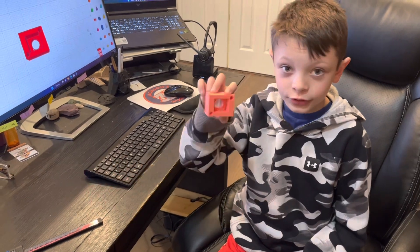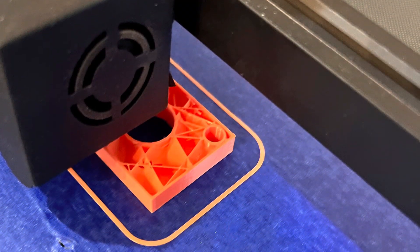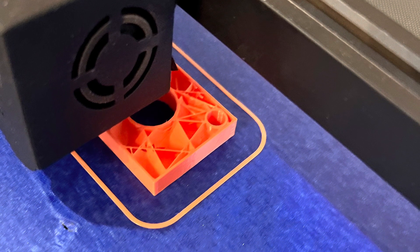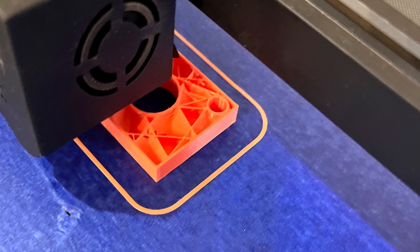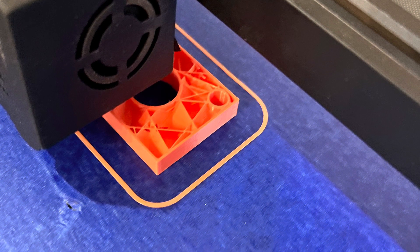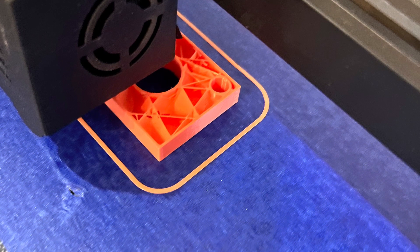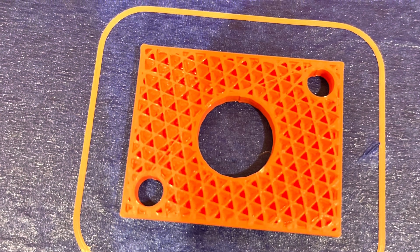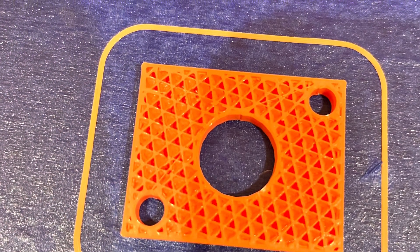Let me show you guys the difference between 10% infill and 40% infill. As you can see, this is 10% infill and it's not that thick and heavy. 40% infill is going to be a lot heavier and more durable. And here's 40% infill — as you can see, it's a lot thicker and it's going to be more durable and a bit heavier.